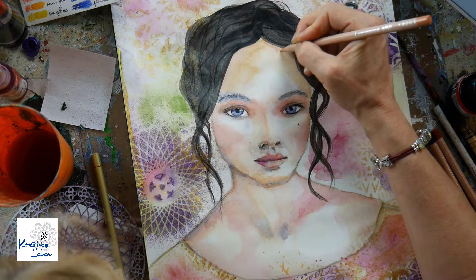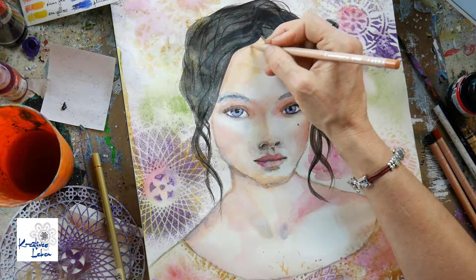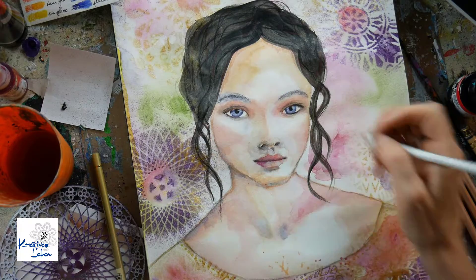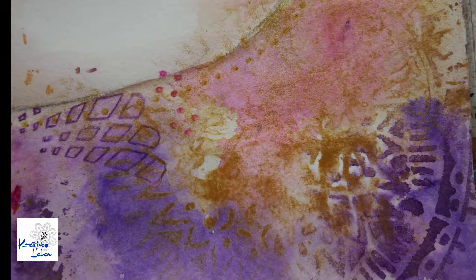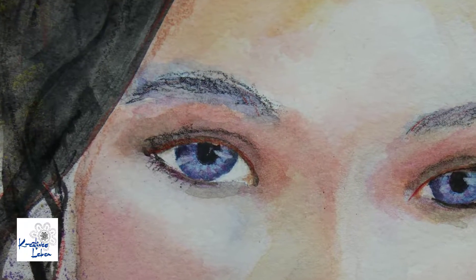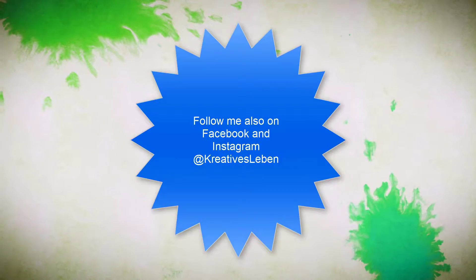I really like her — she's very mystical and different from many things I've done before. She's based on a photo from the internet, just in case you wondered, not out of my head. I hope you liked it — if you did, please give me a thumbs up and subscribe to my channel. Thank you so much and see you soon, bye-bye!